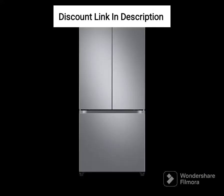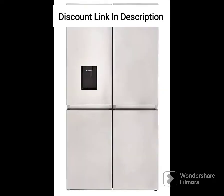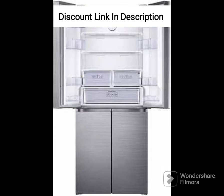Features: The refrigerator is equipped with several advanced features that make it convenient to use. The express freeze feature allows you to freeze food quickly, while the multi-airflow system ensures uniform cooling throughout the fridge. The fridge also has an inverter linear compressor that delivers energy-efficient performance and reduces noise levels.